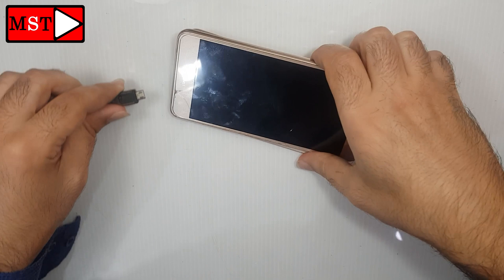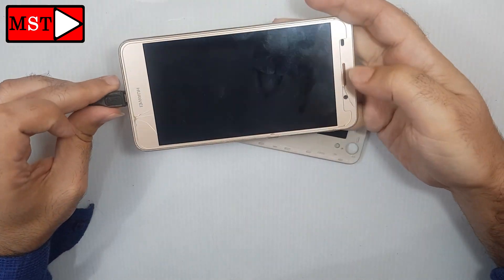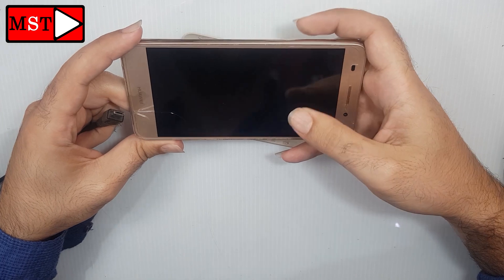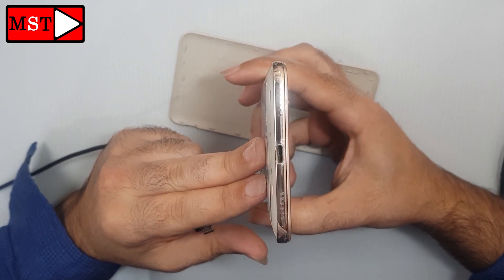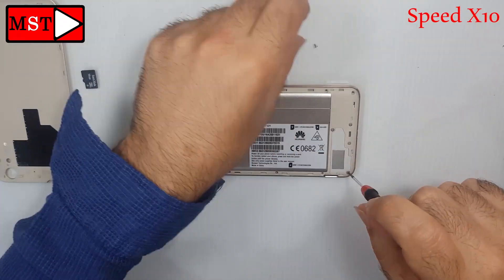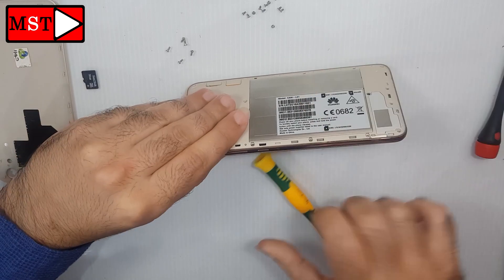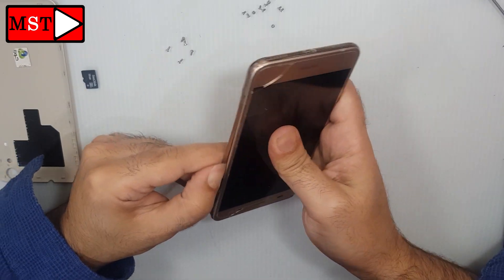Hello guys, today we have a Huawei Y62 with a broken charging board. I'm trying to put the charger on but it won't fit at all. I just realized it's broken and needs to be replaced. Looking at it, something looks weird. We are going to replace it — remove the SIM card and reader card, then push the frame out and start removing all screws. There are two kinds of screws and two screwdrivers to use.